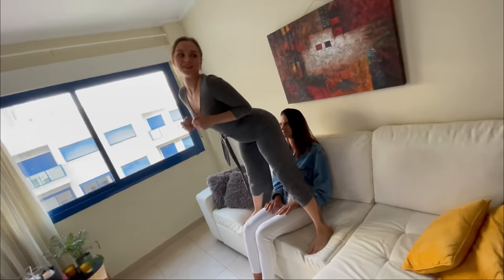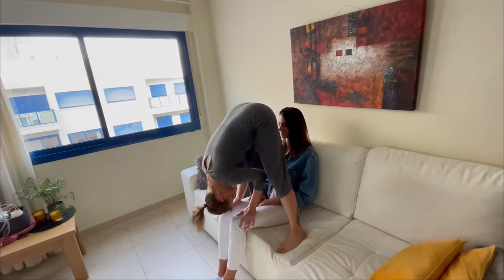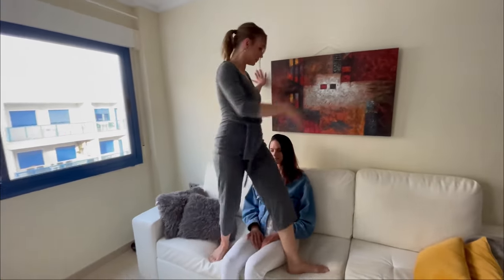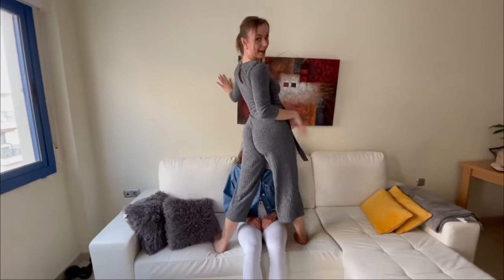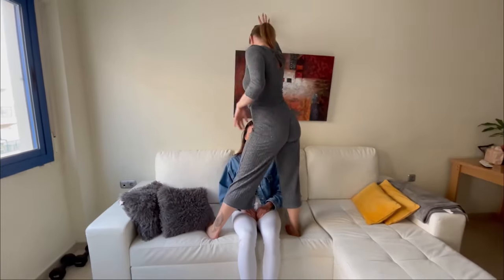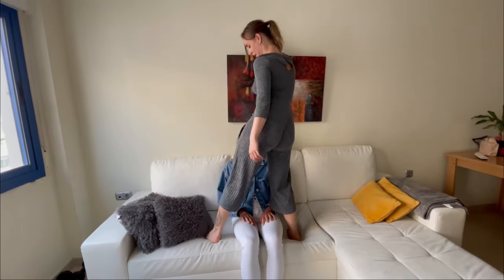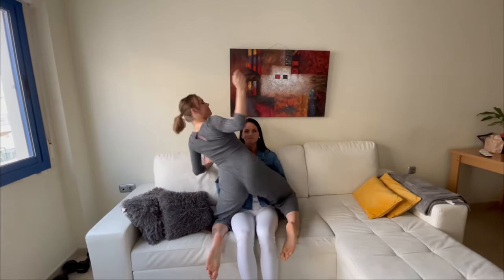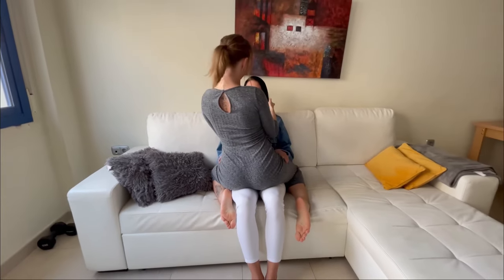Here you can also do a little jiggle, you can also say hello to your partner, and we're going to turn around — and right now we have something else in the face. Here you can swing with your hips, you can also do a little wave, and then we're going to go down and sit down on our partner and face them face to face.